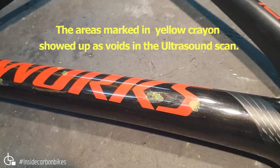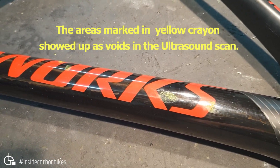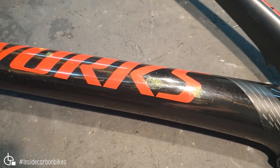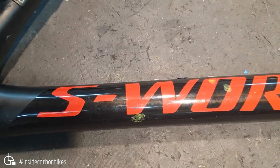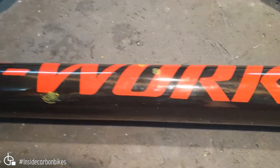Here we have an S-Works Tarmac which, when we did a scan, we found some void indications which were quite large on the down tube. There are these ones on the drive side — all those areas marked in yellow.